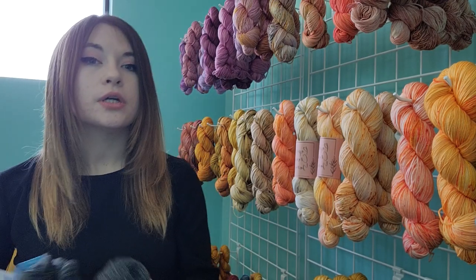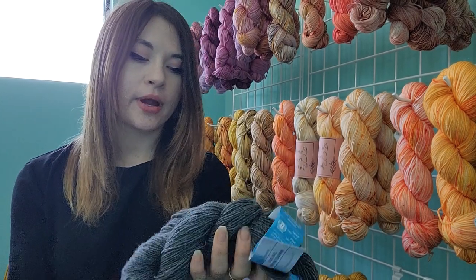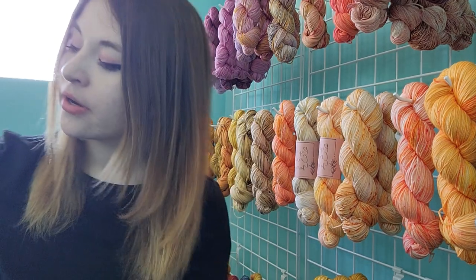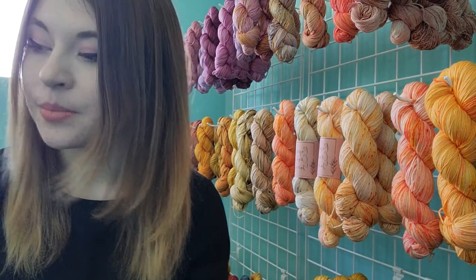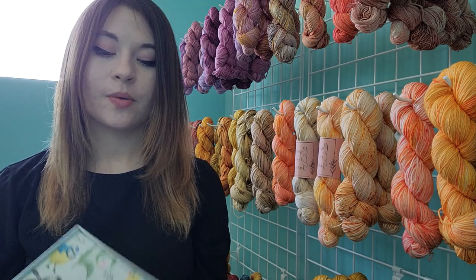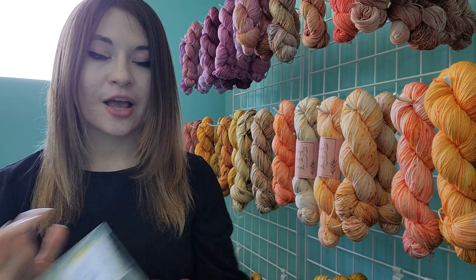Inspired by other yarn podcasters, I invested in a little box to keep my socks in — this one is covered in lots of little birds. If I could be anything, I would be an ornithologist. I just love birds. I don't want this to be a bird podcast, but it could be and I'd be happy with that.